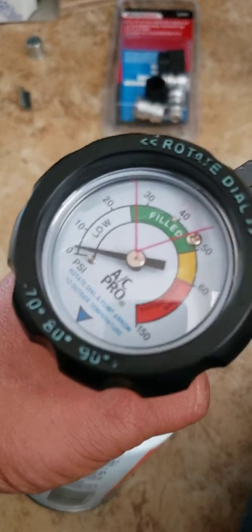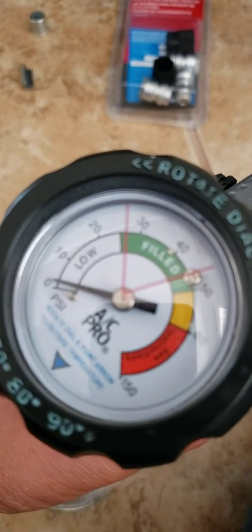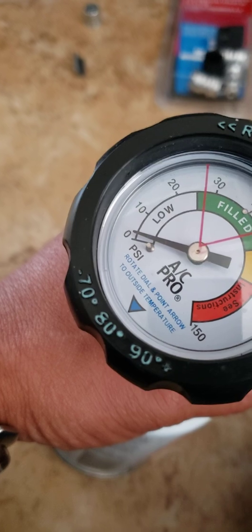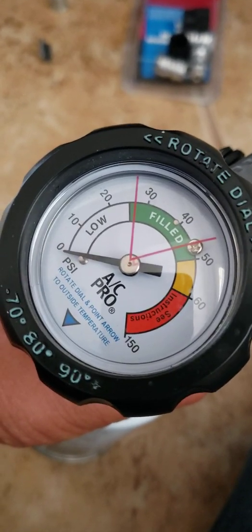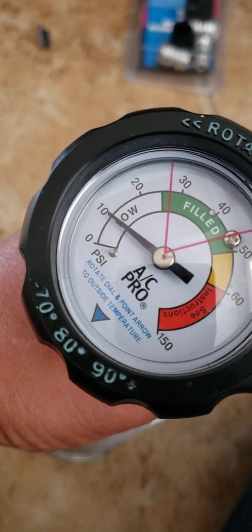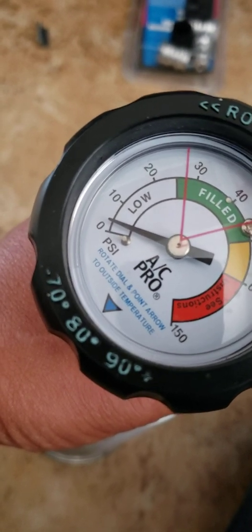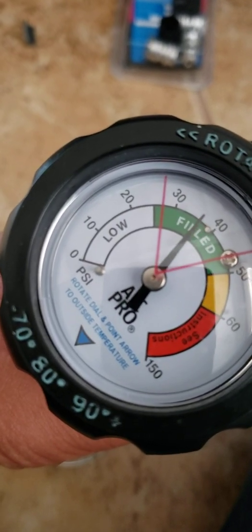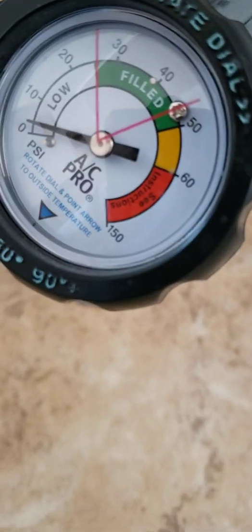You put your can on, turn it on, and spray it in slowly. It's going to take about 10, 15, maybe 20 minutes to fill up. You want the pressure to be about 2 to 5 pounds. Shoot a little bit — it's going to fill the line, then go down. Just wait, let it cycle, wait a little bit, then shoot a little more. Go slowly and don't overfill it.